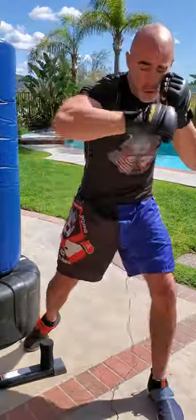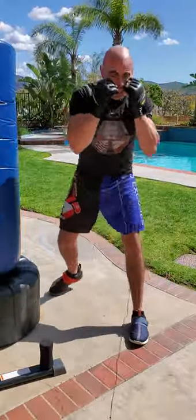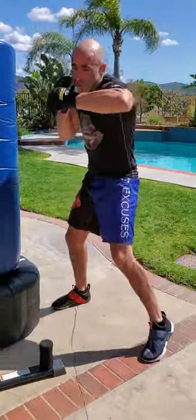Duck, duck, three, four. So you want to duck right, duck left, three, four.